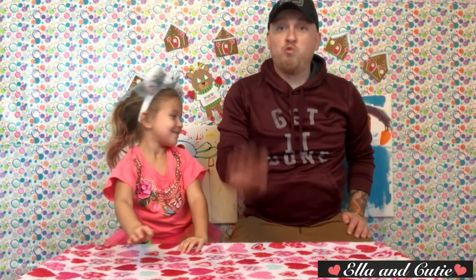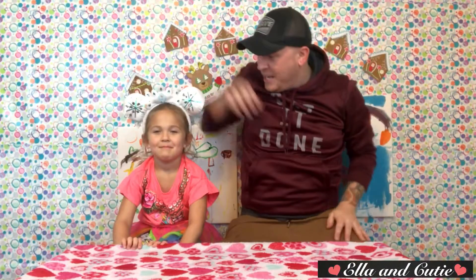So guess what we're doing today? Tell them what we're doing. Tell them what kind of craft we're doing. We're doing Craftsplosion! Do you know what Craftsplosion is?